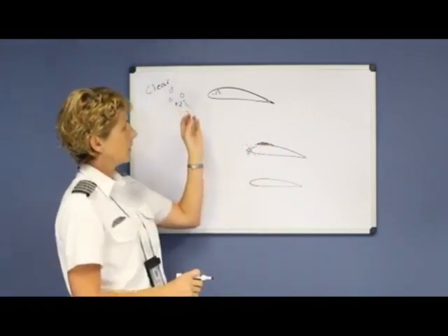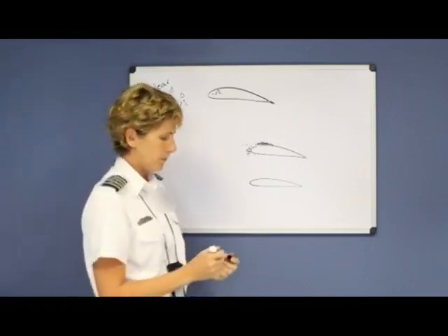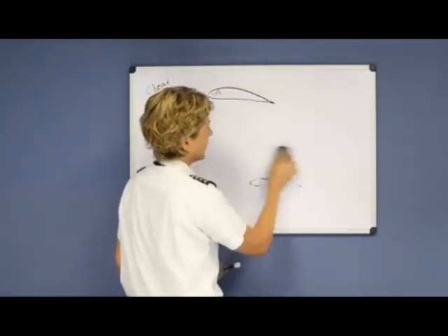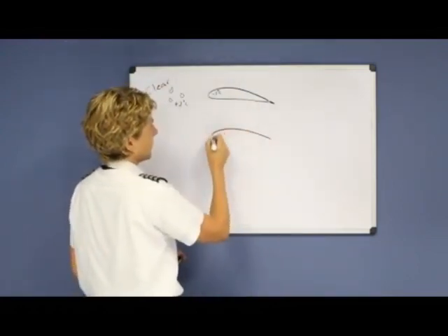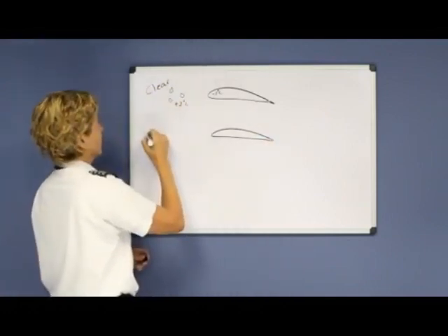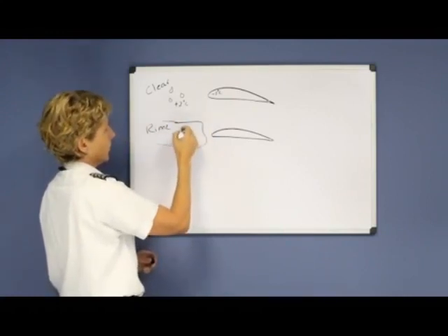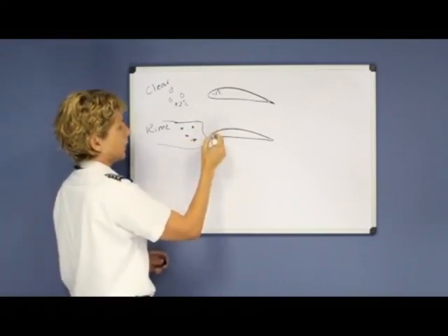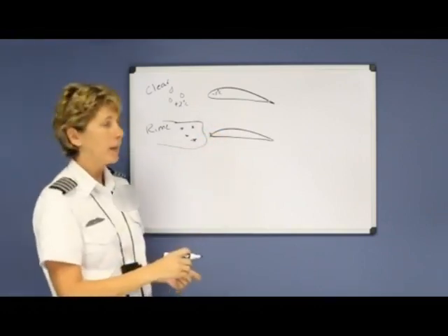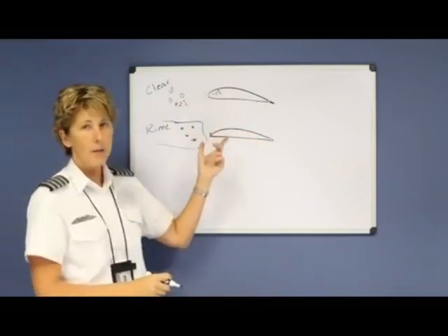Clear ice is very dangerous because it can form very, very rapidly, it's very heavy, and it definitely can disrupt your airflow. The next type of ice is rime ice, which looks more like that frosty type of ice you might find in your freezer. To get rime ice, you would have to fly through a cloud where the precipitation is already frozen, and those frozen particles adhere to the leading edge of your wing — sometimes forming more of a horn shape. This will disrupt your airflow over the wing, but possibly not as severely as a clear ice problem.